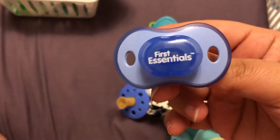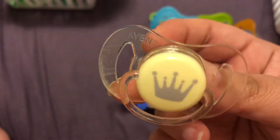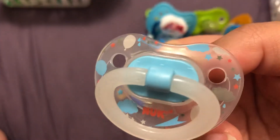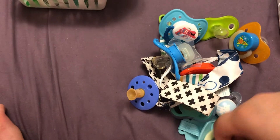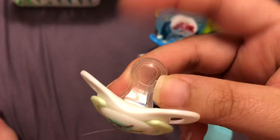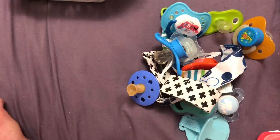This is Gerber First Essentials. These ones are really cheap — they're like four dollars a pack at Walmart. This is an Avent. This one fits both Ezra and Jackson really well. And this one fits Ezra really nicely, but these ones don't work on Twin A — the nipple's too little, it kind of wiggles around. But nooks in general don't really fit Twin A well.